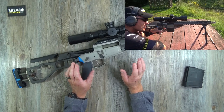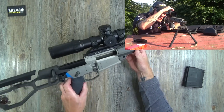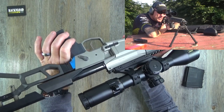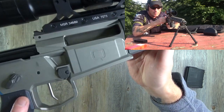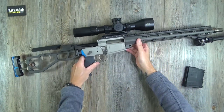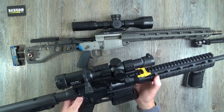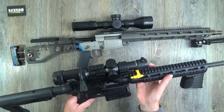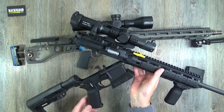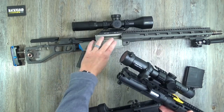As mentioned, unlike any other AR platform rifle, this one doesn't have an upper and lower — it's a solid milled one-piece receiver, and that's what makes it expensive. The machining is just amazing. If you're new to ARs and don't know what I mean by upper and lower, on a conventional AR — like this Smith & Wesson 15-22 — there's an upper and a lower.